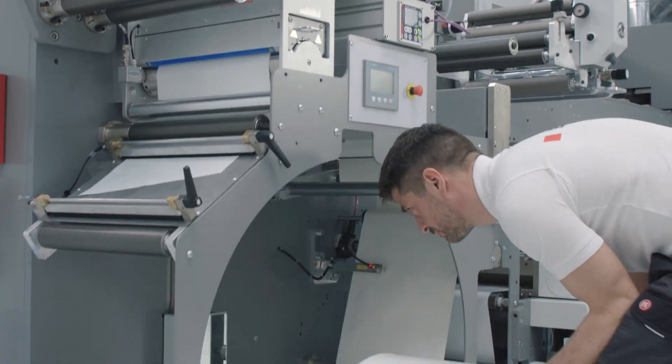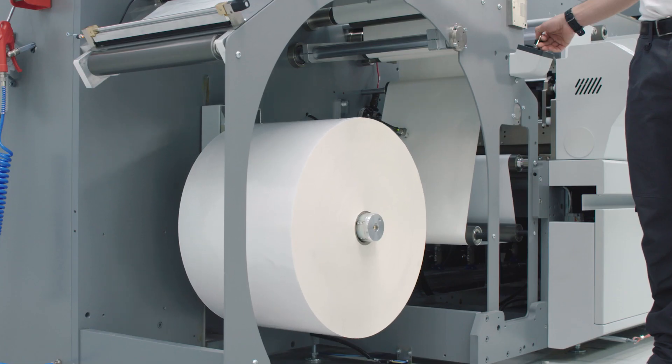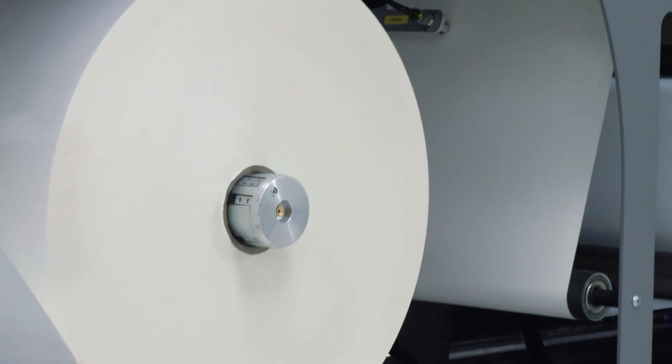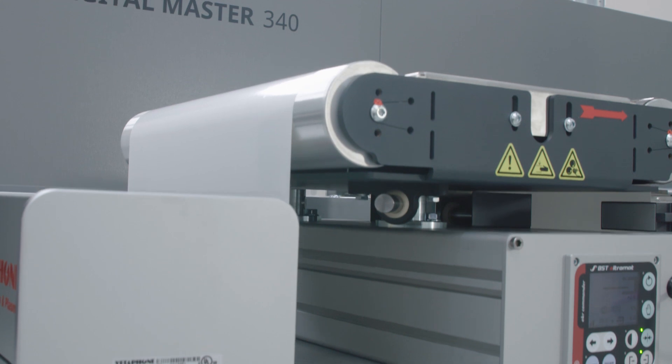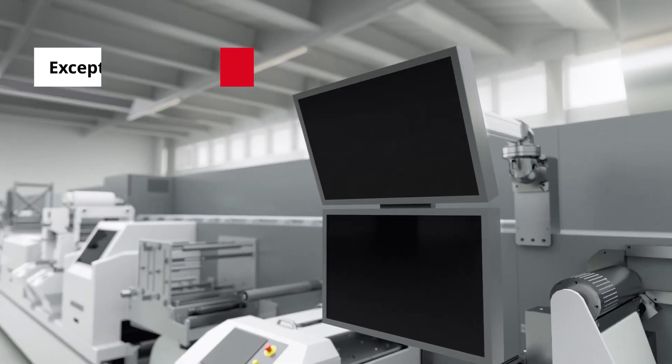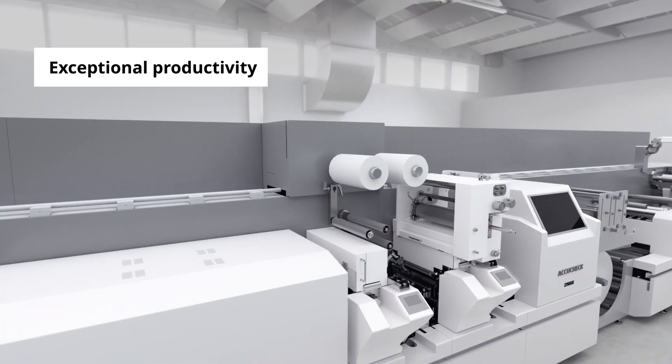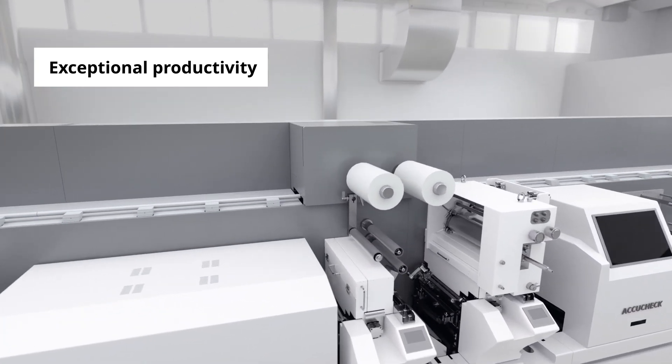From the moment you install your Digital Master Press, you can deliver finished, ready-to-ship labels faster and better at a more competitive price. Because every step of production has been optimised to maximise output, accelerate turnaround times and minimise waste.